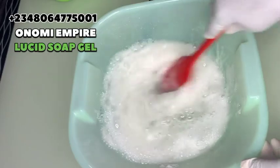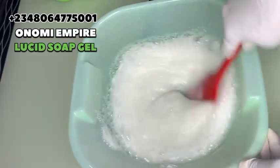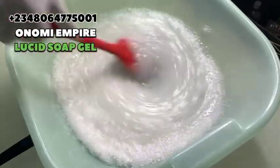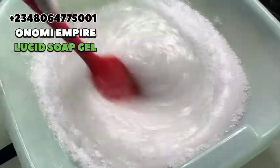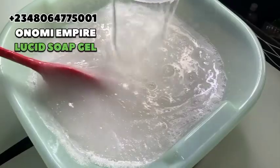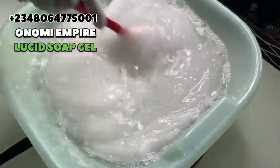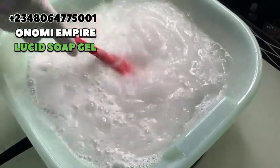If you are watching this for the very first time, this is Onomi's Empire — we do skincare, haircare, sanitary, and lip care products. We sell products and ship worldwide to the US, Canada, Australia, Nigeria, South Africa, and anywhere in the world. So many people are using my DIY recipes to sell in markets and they are making it. Make sure you stick to this channel and share it with your friends and family.